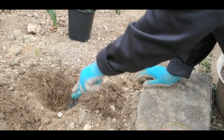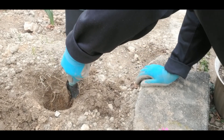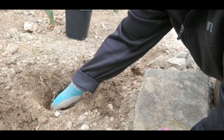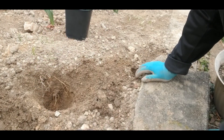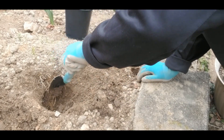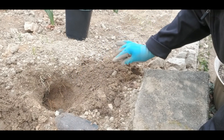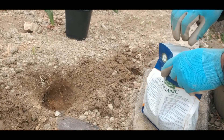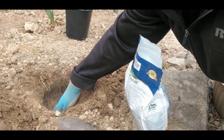I have already dug the hole as deep as I can in order to get this plant in here. I need a little bit bigger hole, so I just have to dig and dig. Then I'm going to put some of this Biotone into this hole — I usually just do a little handful and sprinkle it inside the hole and mix it in real good.